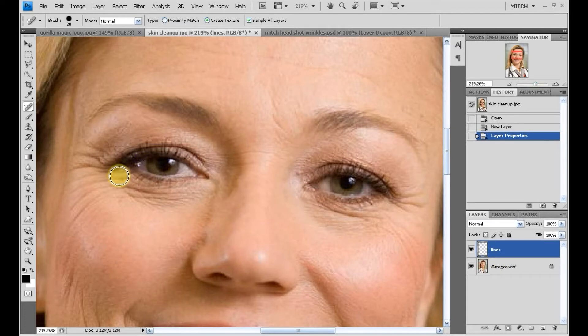If the tool isn't the right size, using the bracket keys — left and right — you can make it bigger or smaller. I'm going to stay with that size 20.